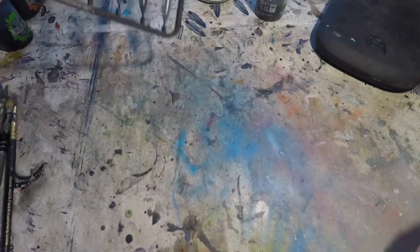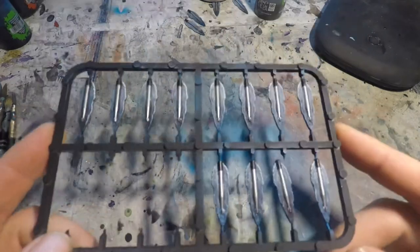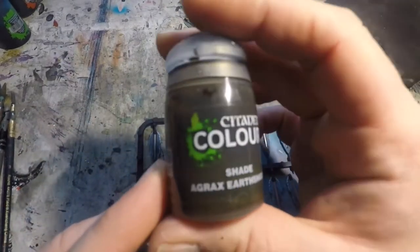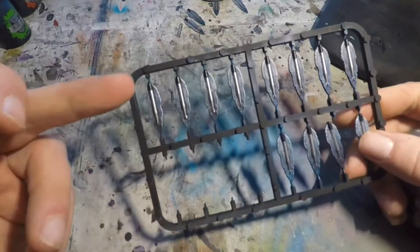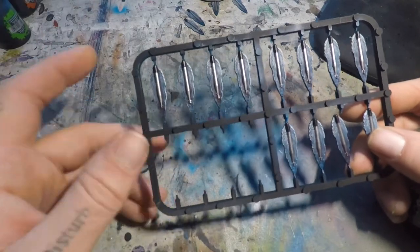All our torpedoes are painted up and ready to go. We've got one more little step, and that's going to be to knock a little bit of the shine off the torpedoes. We're going to use just a thin coat of Agrax Earthshade. I don't want to overdo it here because I don't want the torpedoes to look rusty — I just don't want them to be as shiny as they are.